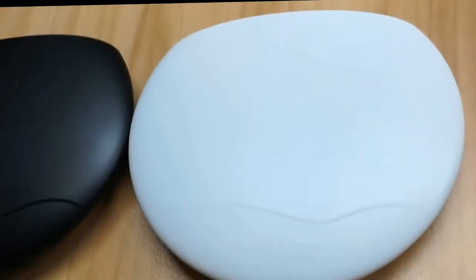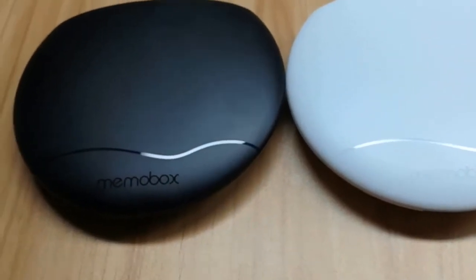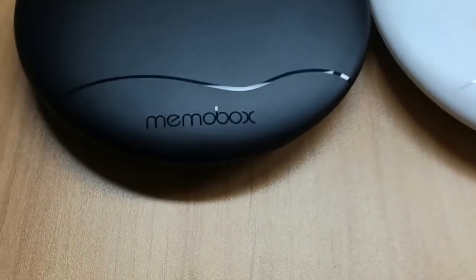The Memo Box also comes in a white version, the Memo Box UFO Pro. You can see the water drop design with the micro-groove surface — it looks very beautiful.